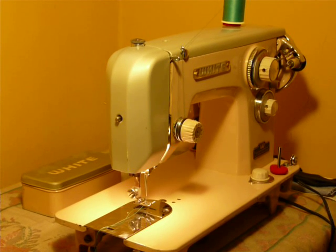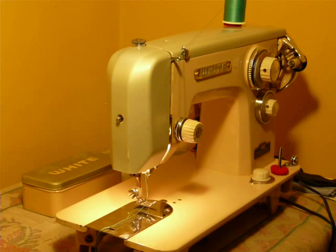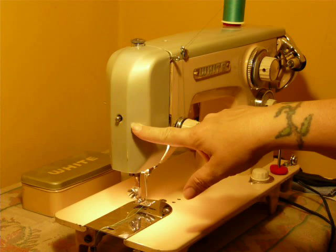Nifty Thrifty Girl here featuring a vintage white model 626. This is a little different model — we've never offered this model before. It's a peach and silver two-tone.